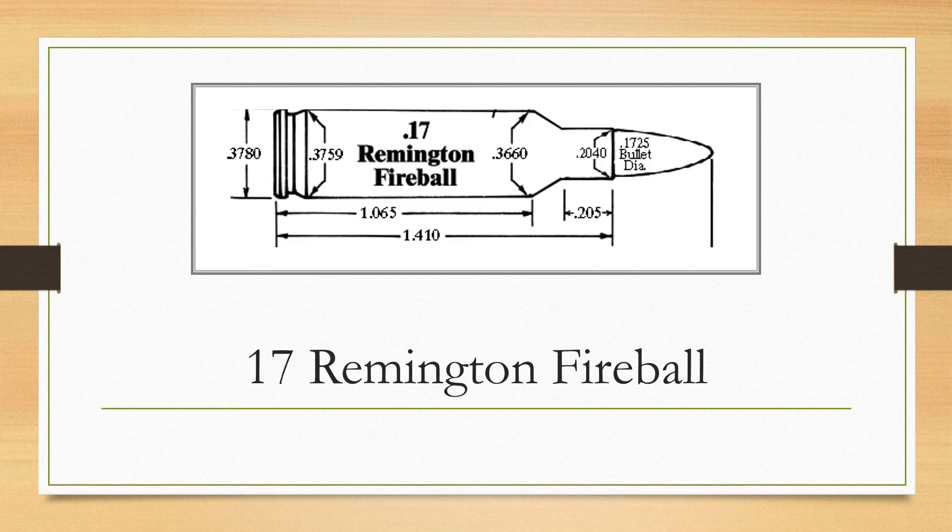As is commonly seen with more than one wildcat, dimensions can vary slightly among makers and chamber reamers. At first glance, the 17 Remington Fireball appears to be the old 17 Mach 4 with a different name, but closer inspection may reveal minor dimension differences. For that reason, Remington discourages firing 17 Remington Fireball ammunition in rifles chambered for the 17 Mach 4, and vice versa.